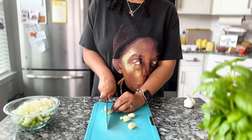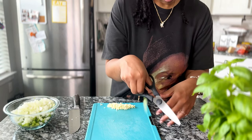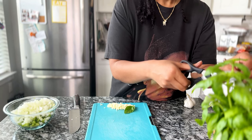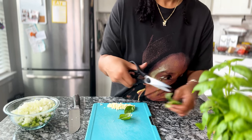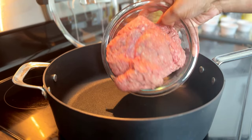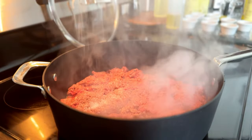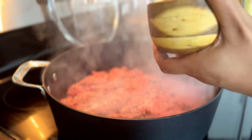The basil — some of it gets mixed into the sauce when it's done cooking, and then the rest of it is going to be used to garnish the top. For the sauce, I cooked down two pounds of ground beef — this is 80% lean. You can use turkey, sausage, or fake meat if you want to.